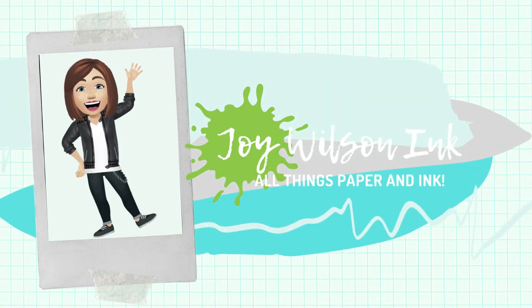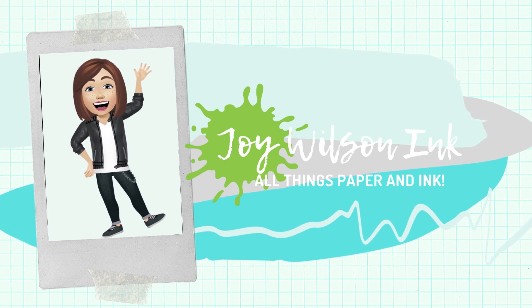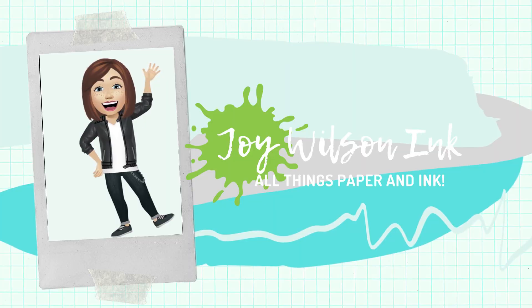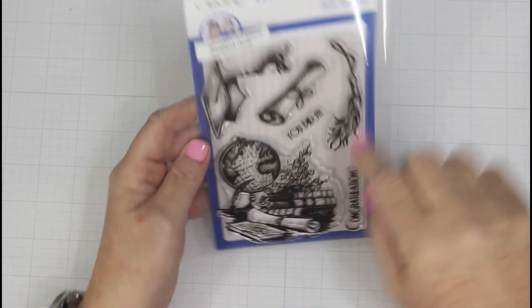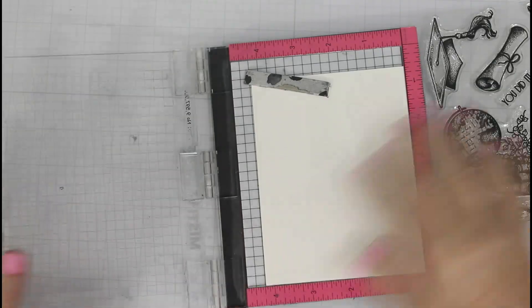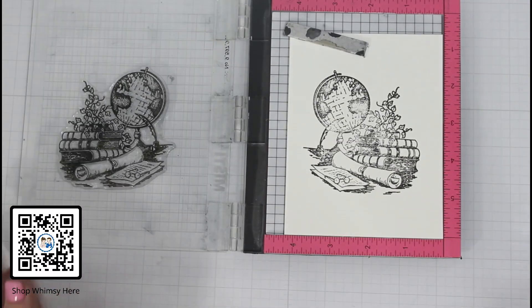Hi, it's Joy. Welcome back to another Whimsy Stamps video. Today I am sharing a quick and easy watercolor project using the graduation stamp set. I chose to use the largest of the images for my focal point and later on come in with the two sentiments included in the stamp set. So this is a one stamp set wonder.